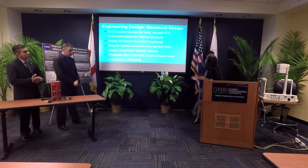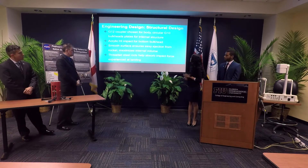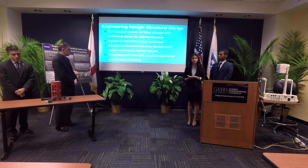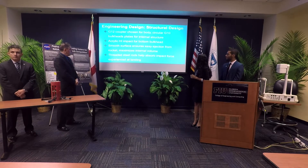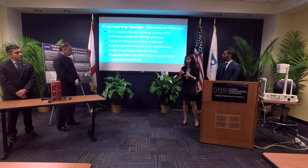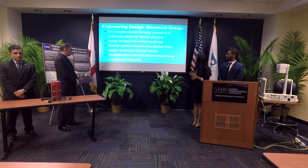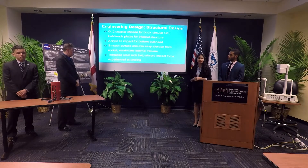For the structure of our quadcopter, we used a G12 fiberglass coupler and G10 circular bulkheads — materials used for model rocketry. We also used high-impact acrylic for the bottom so the camera can see through. The smooth surface ensures easy ejection and maximizes internal volume, and the threaded steel rods help absorb most of the impact.